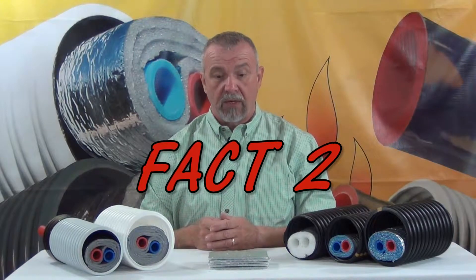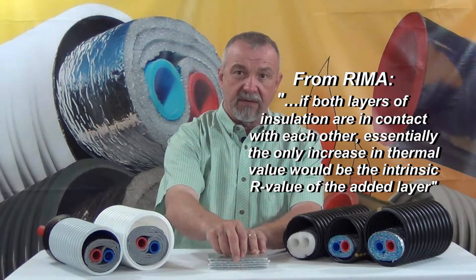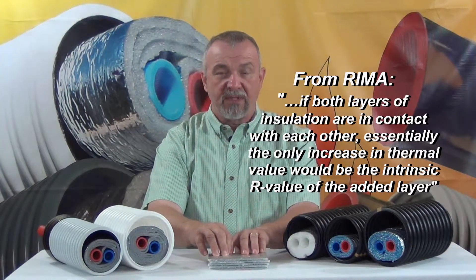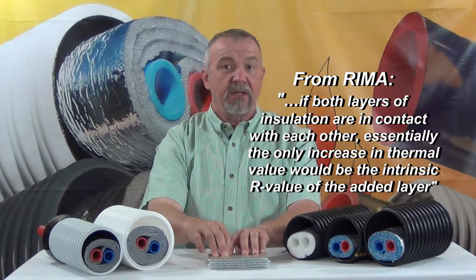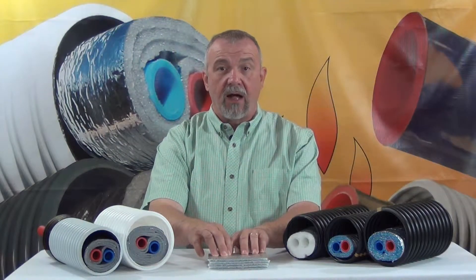Fact two: only the outer layer of the low-E surface in these products is an effective radiant barrier, because all of the intermediate layers are in contact with another layer or another material, which renders them useless as a radiant barrier and makes them just another conductor of radiant energy from one surface to another.